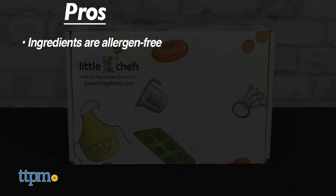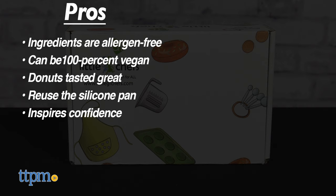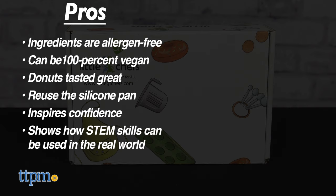The pros are: the kit's ingredients are allergen-free. You can even make these 100% vegan with a few substitutions. The donuts tasted great. You can reuse the silicone pan and make more donuts with your favorite recipe. And this inspires confidence in the kitchen and shows kids how STEM skills can be used in the real world.